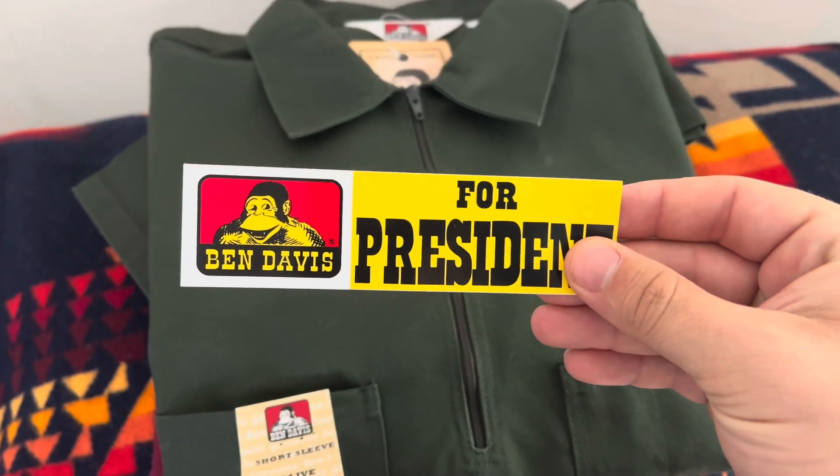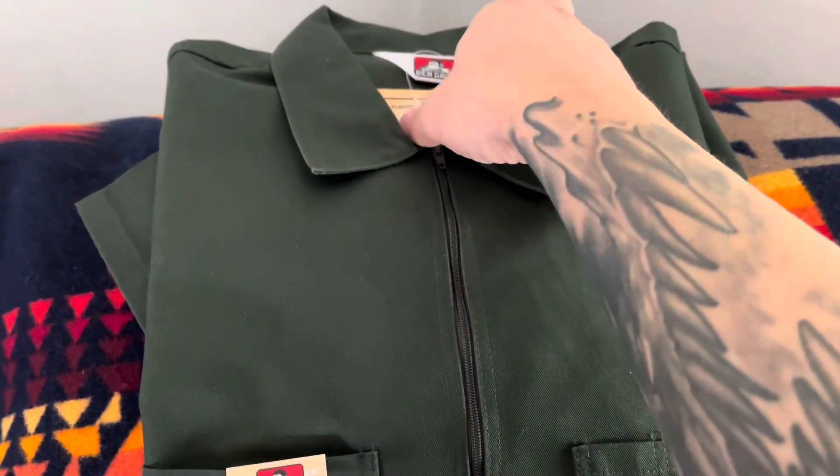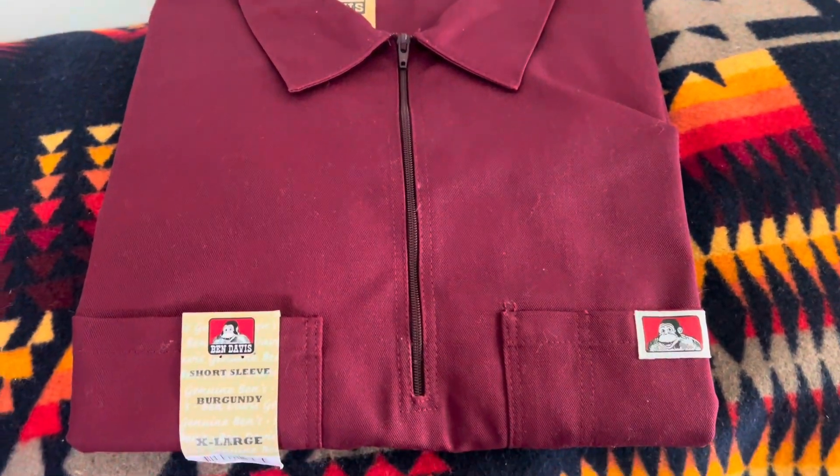Ben Davis, from president as always. I went with nice Christmas colors slash winter — it's a nice green one and a beautiful burgundy.